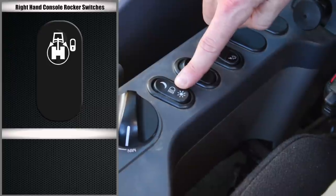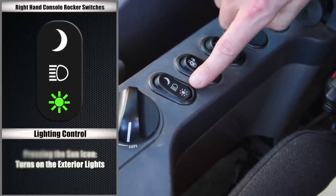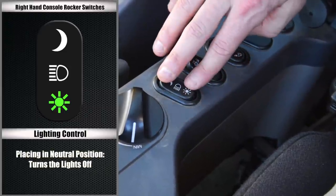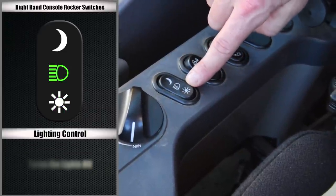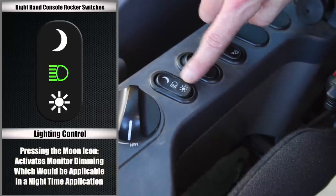The third switch is for the lighting controls. Pressing the switch towards the sun icon will turn on the exterior lights. To turn the lights off, return the switch to the neutral position. Pressing the switch towards the moon icon will activate the monitor dimming feature, which is applicable in a nighttime application.